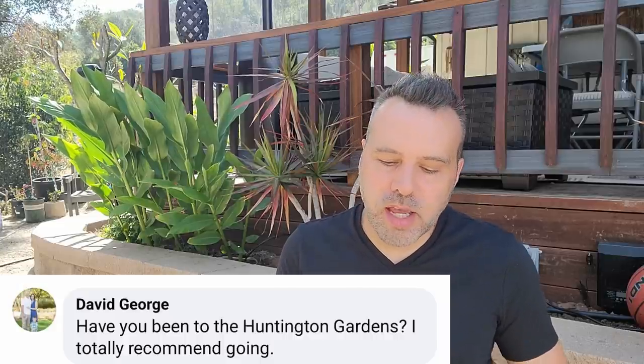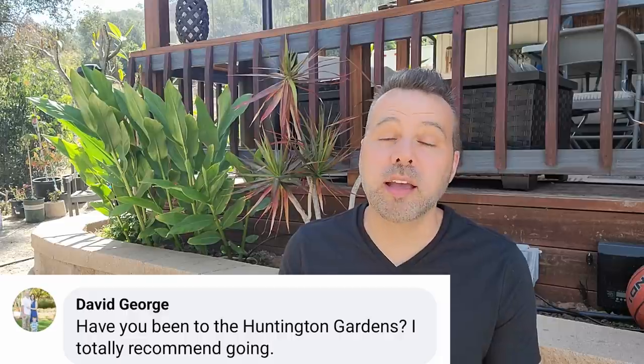David asks: have you been to Huntington Gardens? I totally recommend going. I have and I recommend it as well, especially the Japanese garden — it's amazing. A huge inspiration for what I want to do here. I went back in the late 90s or early 2000s — I'm an artist and I got to paint alongside Thomas Kinkade at the Huntington Gardens doing plein air painting. This was back before he went off the deep end. They are beautiful, so if you're in Southern California I definitely recommend going.